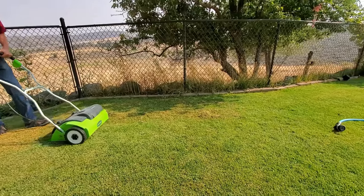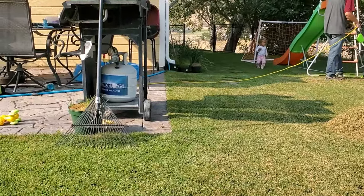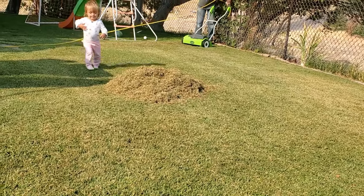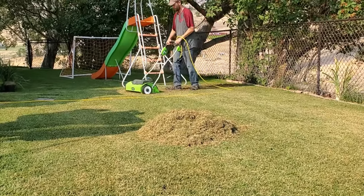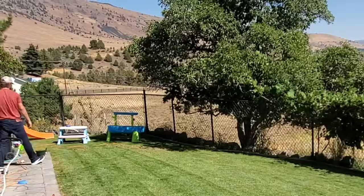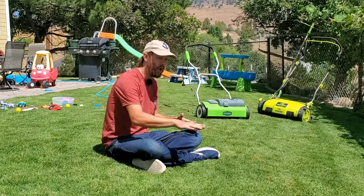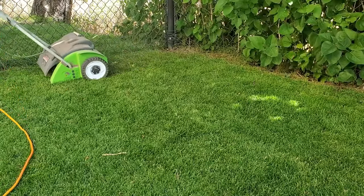Similar to using a manual long-handled dethatching rake, I recommend doing chunks of the lawn at a time — usually around 500 to 1,000 square feet. If you do chunks that size all at once, it's easy to trim the lawn down low, figure out what to do with the clippings, then run the dethatcher. Go in multiple directions, because sometimes the grass naturally wants to go one way due to the topography of your lawn. Running in different directions helps you pick up surface debris better and handles any dips and humps more uniformly.